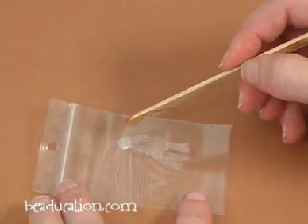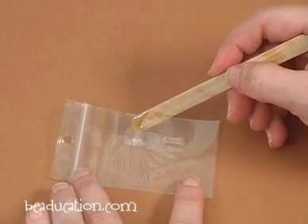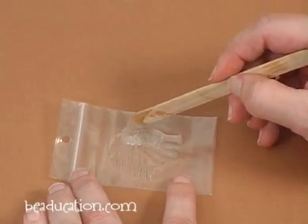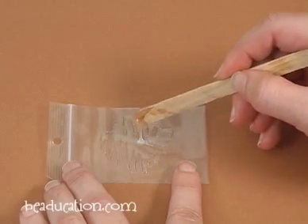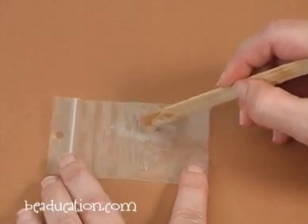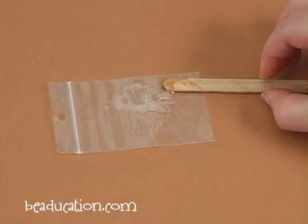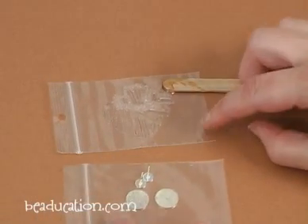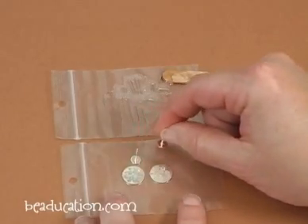That's how I know that this epoxy is really starting to set up. Here under the lights in our beaducation studios it's a little warmer than it might be in your house, so at home I would let it sit for about a minute. But right now under our hot lights, I'm actually going to use it before it starts to set up too much, because if you let it go too long, it's not going to work for you.